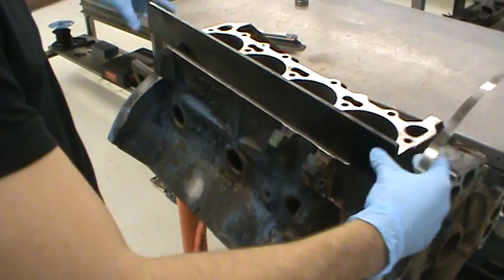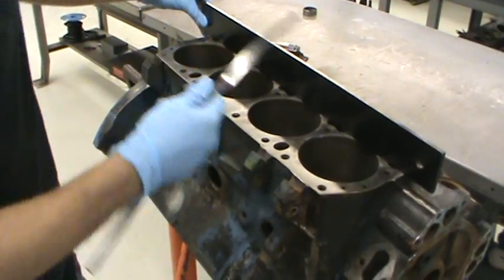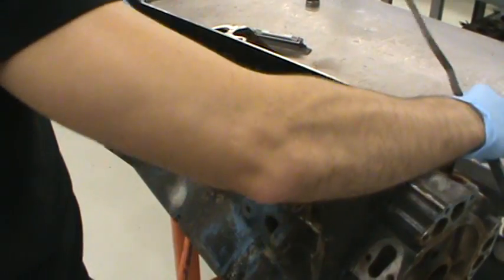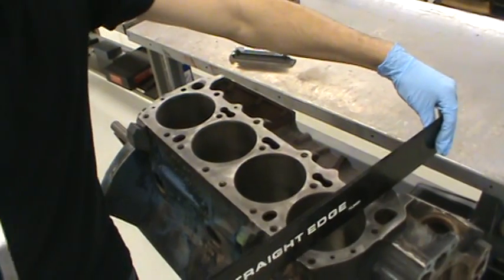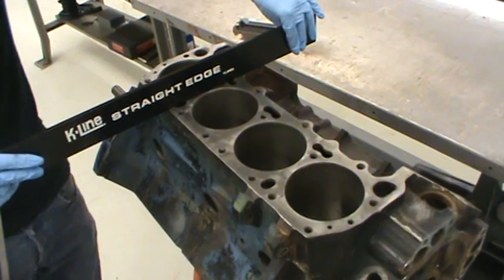As far as measurements go, you're going to want to do a set here and maybe go five or six times right down the center, crossways like an X. And then you're going to want to do a couple this way as well, measuring all the way across.